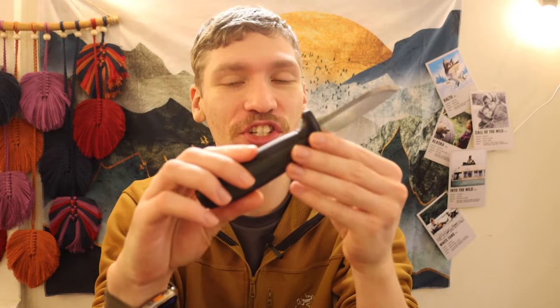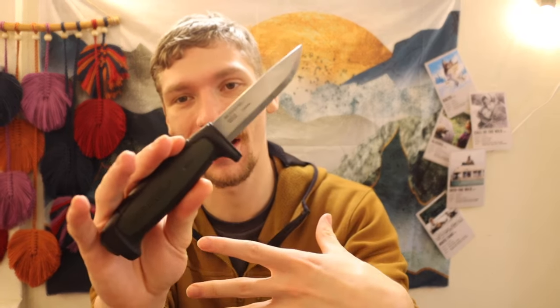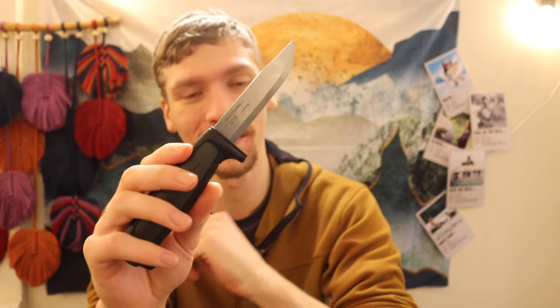Today we're going to be talking about something that crosses my mind every once in a while because I have such a wide array of survival knives, bushcrafting knives, and outdoor field knives. There are some times where I sit there and I'm like, there are knives so cheap that you can get for bushcrafting and survival that make me question why we spend so much money on knives.